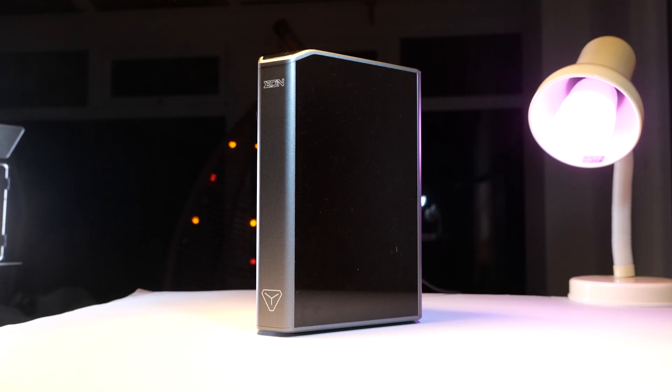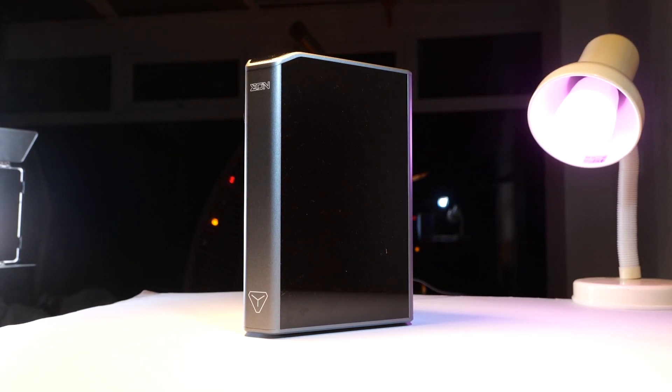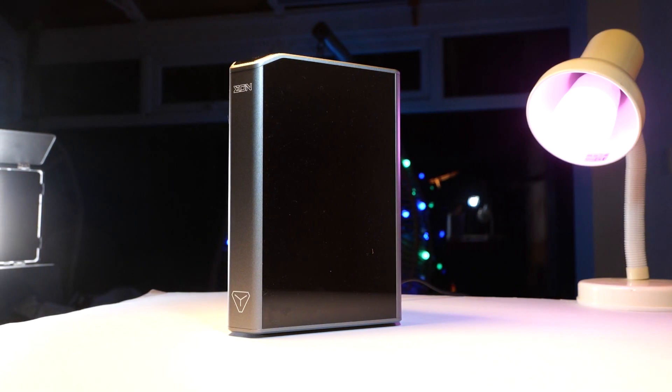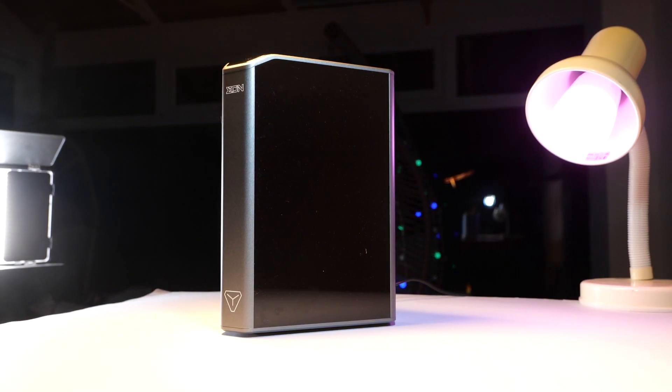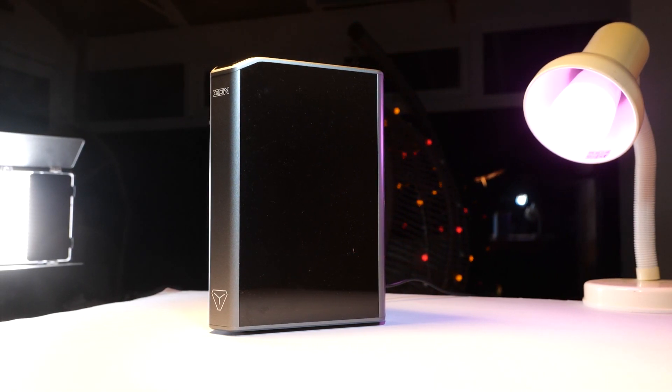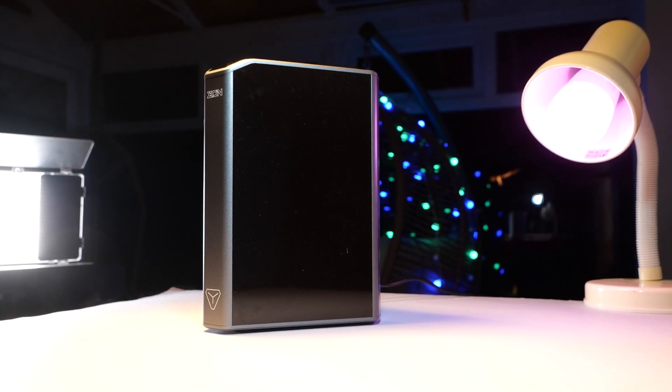When you think about NAS boxes, it's not something that you would actually showcase — it's one of those boxes you would probably shove underneath the bed and forget about it, just taking advantage of the network storage. Which is not the case with Argon Eon, which simply looks beautiful. So let's take a closer look and see what we're getting.